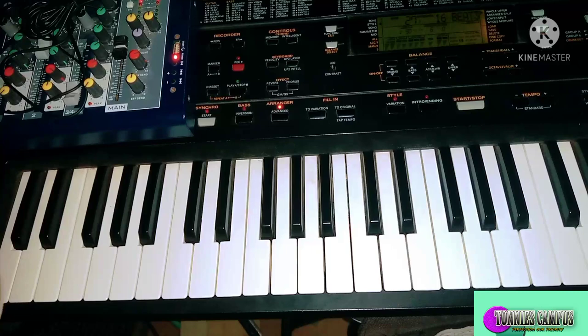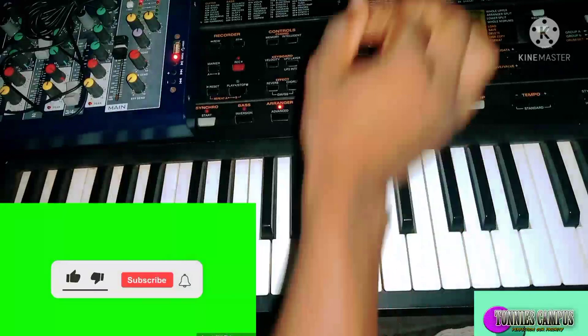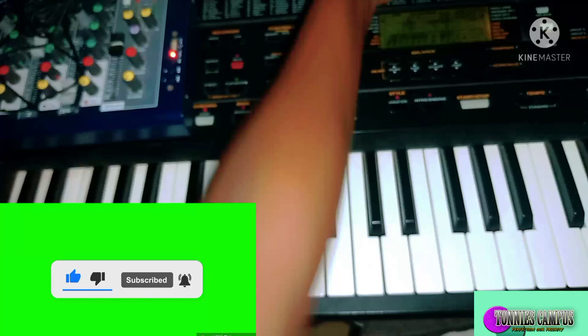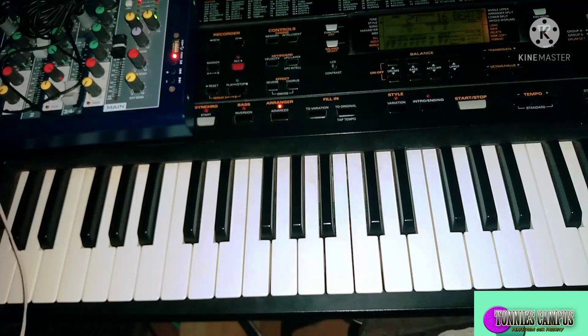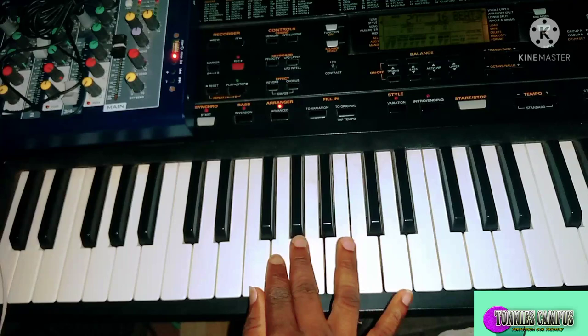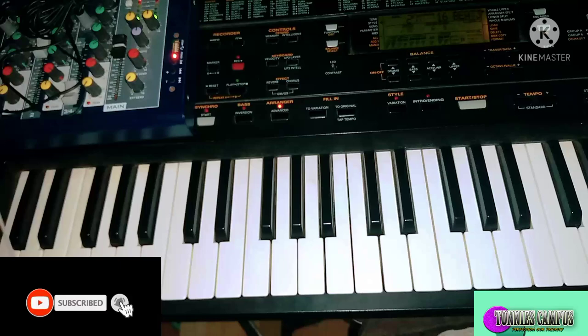Hello guys, welcome back to Tony's Campus. Today I'm here with another piano tutorial. If today is the first time visiting my channel, please hit the subscribe button. Today we're going to do a tutorial based on some scales. We're going to pick about two scales and do tutorials on them.